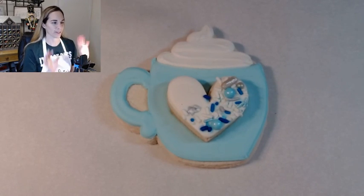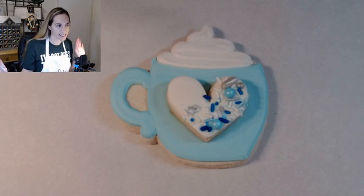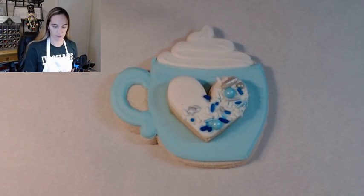We have a new setup here. We've got the mic, the cameras — fancy, fancy. So this is a new setup that we are trying out tonight, first time.